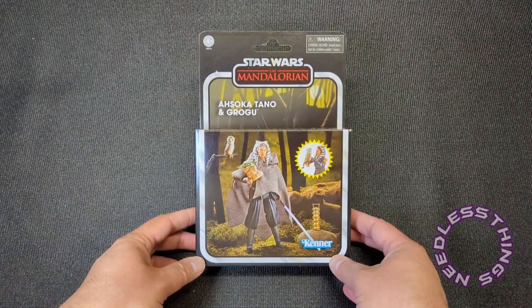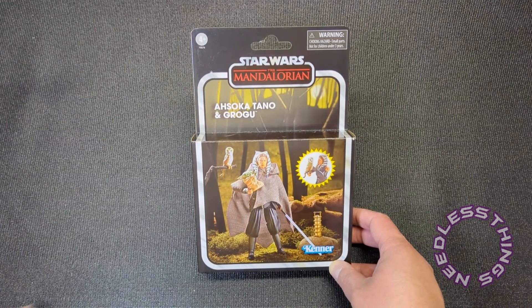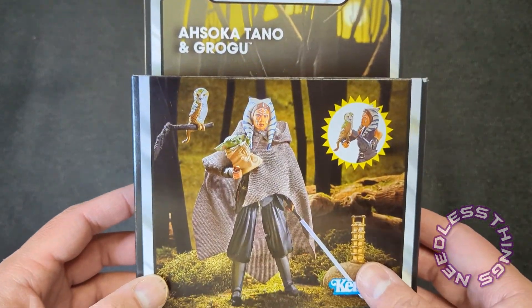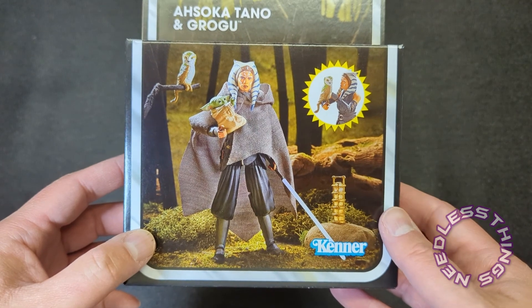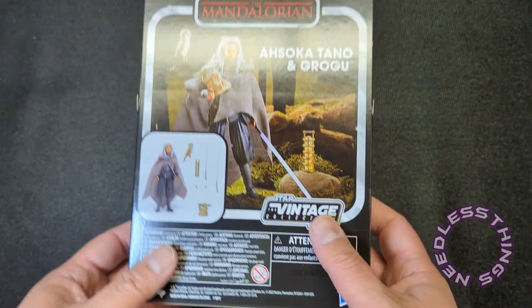Hey Phantomaniacs, welcome to the newest unboxing here on the Needless Things YouTube channel. Today we are taking a look at Ahsoka Tano and Grogu from the Vintage Collection. This was a Walmart exclusive release.